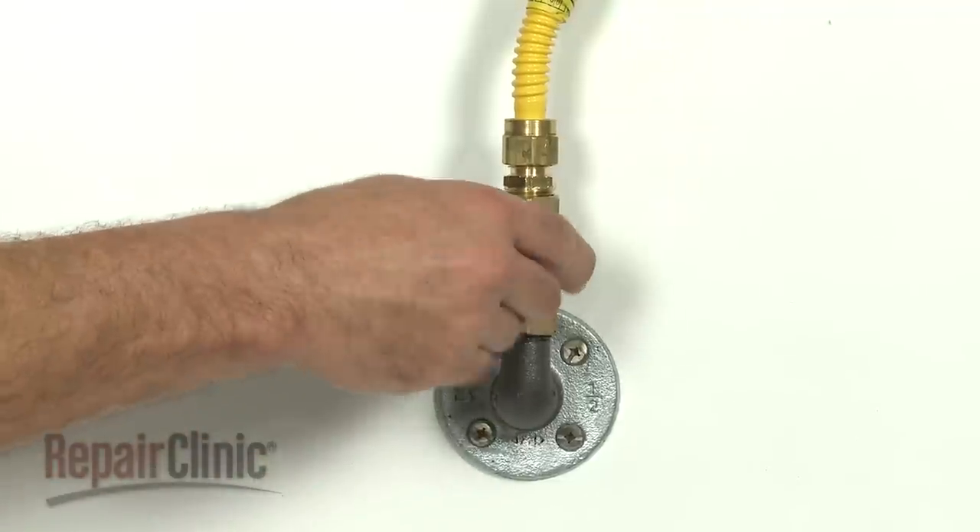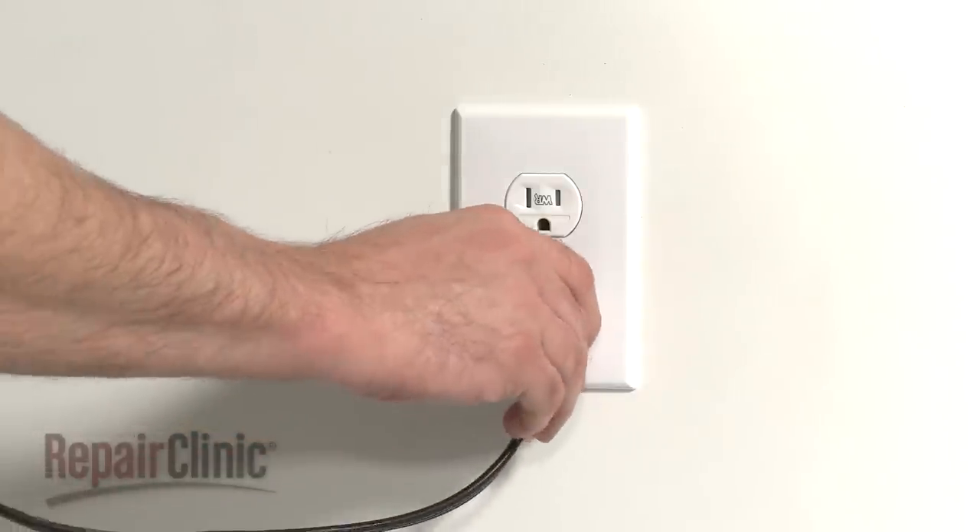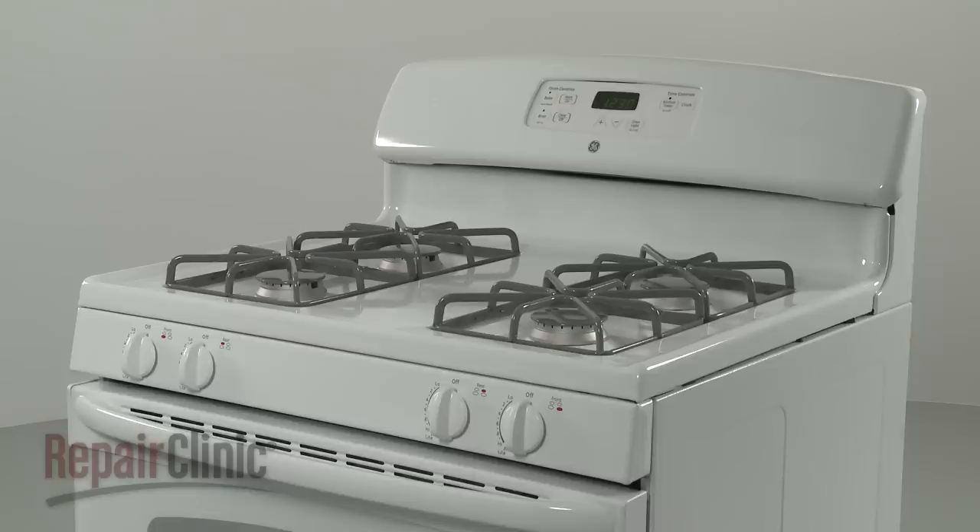You're now ready to turn the gas supply back on. Plug the power cord back in and confirm that the range is working properly.